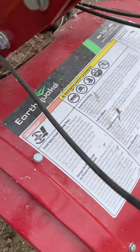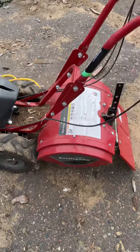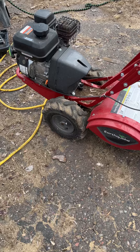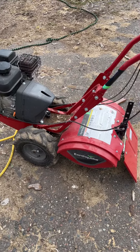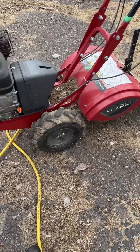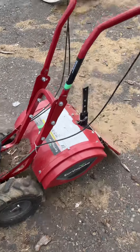I'm going to do a review on our Earthquake tiller. A little backstory on it is we bought one before this because they're made — or we thought they were made — about a half hour from us in Cumberland, Wisconsin. Bought the first one, had really cool airless tires, really nice. And the thing made it for one tilling of the garden.